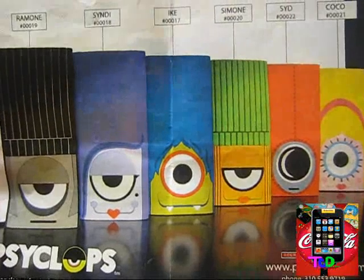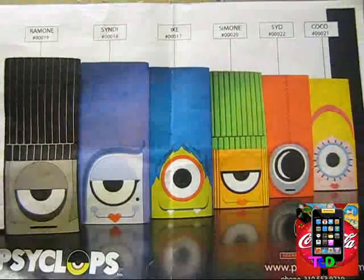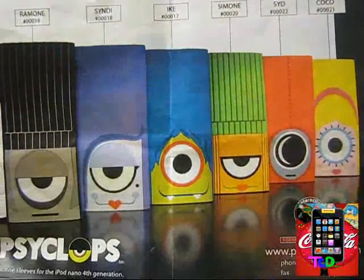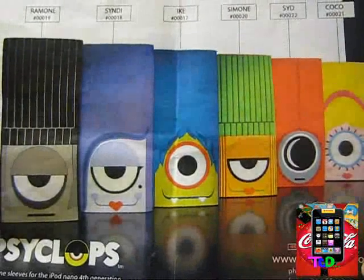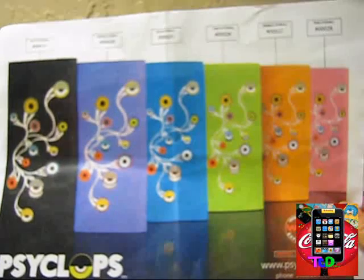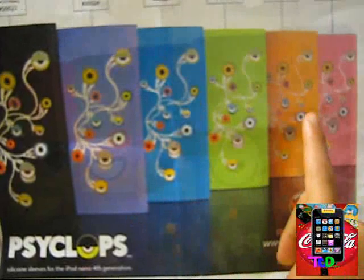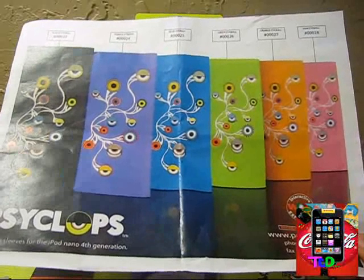Here are all their characters: we have Ramon, Cindy, Ike, Simone, Sid, and Coco. These are actually the cases for the iPod Nano 4G silicone sleeves. iPod Touch 2G ones are exactly the same — they have the same designs, it's just for different devices. On the back, we also have the eyeball design, which is available for the iPod Nano 4G and iPod Touch 2G and 3G. We have a variety of colors: black, purple, blue, green, orange, and pink. All the cases for the iPod Nano 4G and iPod Touch 2G and 3G retail for $19.99.